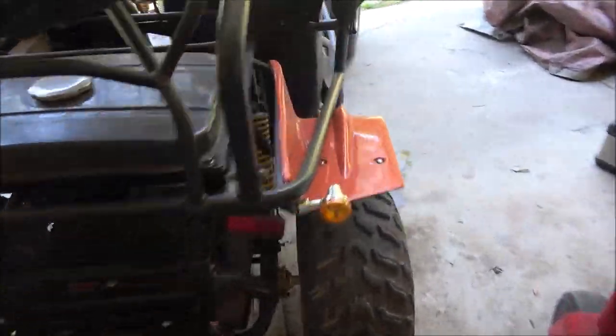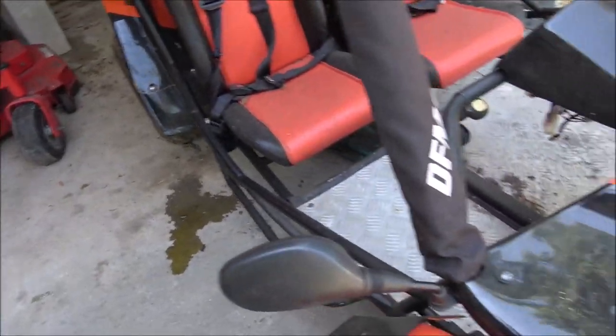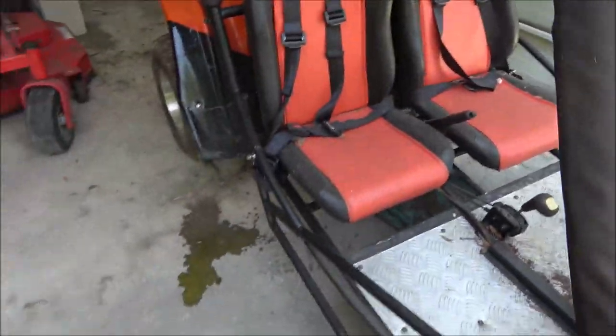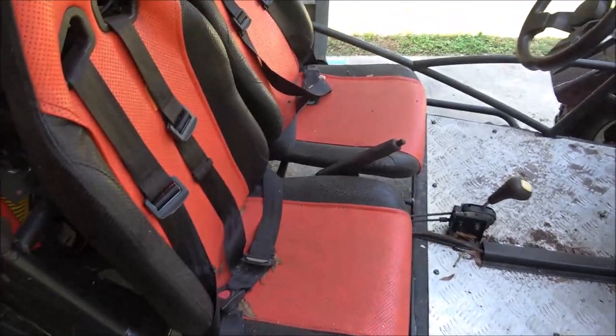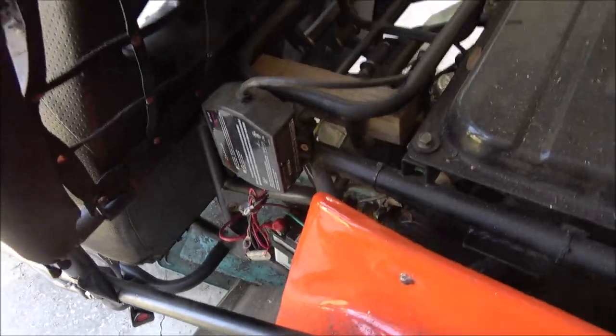Hey everyone, Shabber 1000 here. This is what we're working on today — it's got some electrical issues, keeps popping a fuse, and some wiring is getting hot. It sounds like it may be shorted somewhere. I'm gonna check the wiring, make sure the battery's got juice in it, and we'll go from there. Stick around.